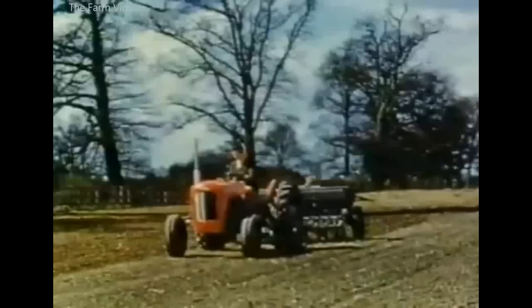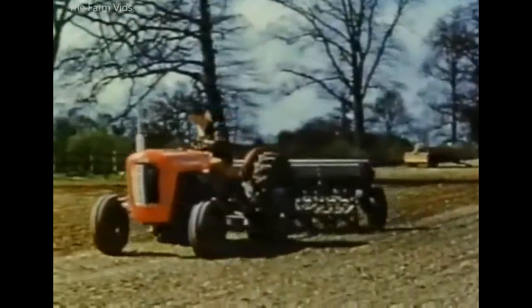And in case you've forgotten, this was one of the more popular drills in the 1950s.